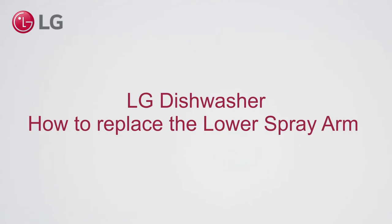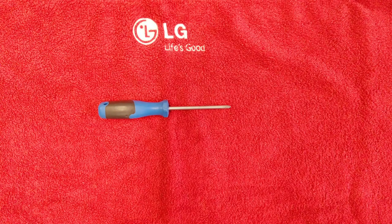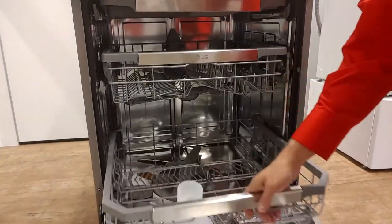LG Dishwasher, how to replace the lower spray arm. Use a Phillips screwdriver. First, take out the lower and upper baskets.